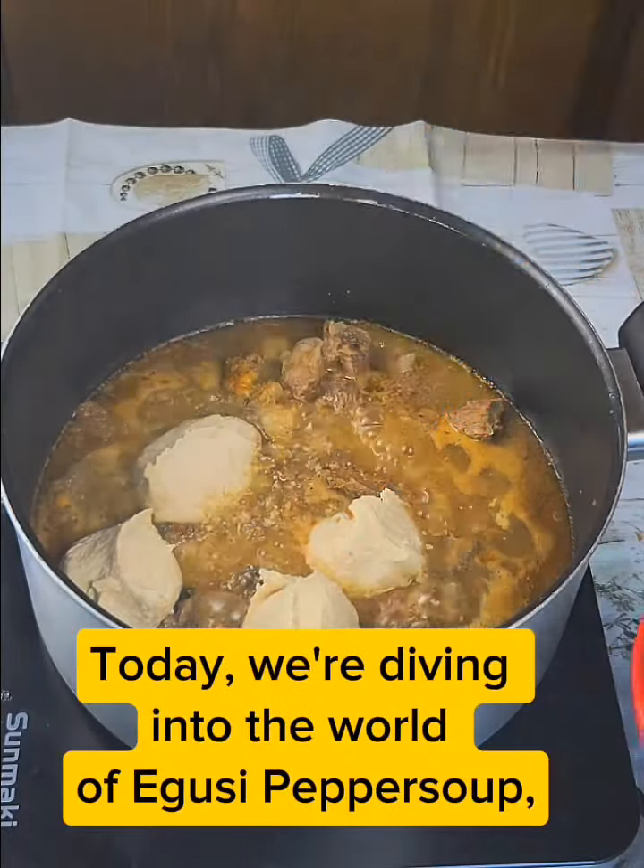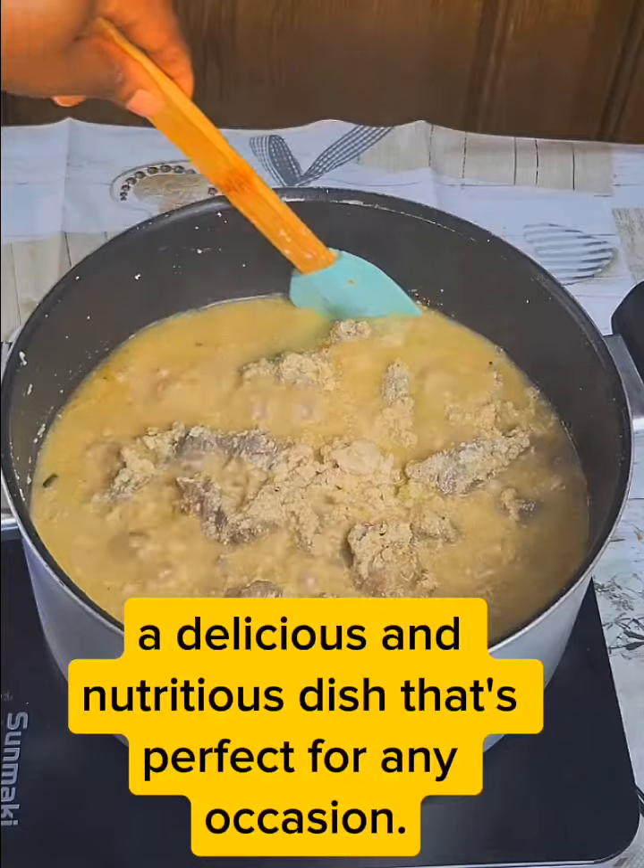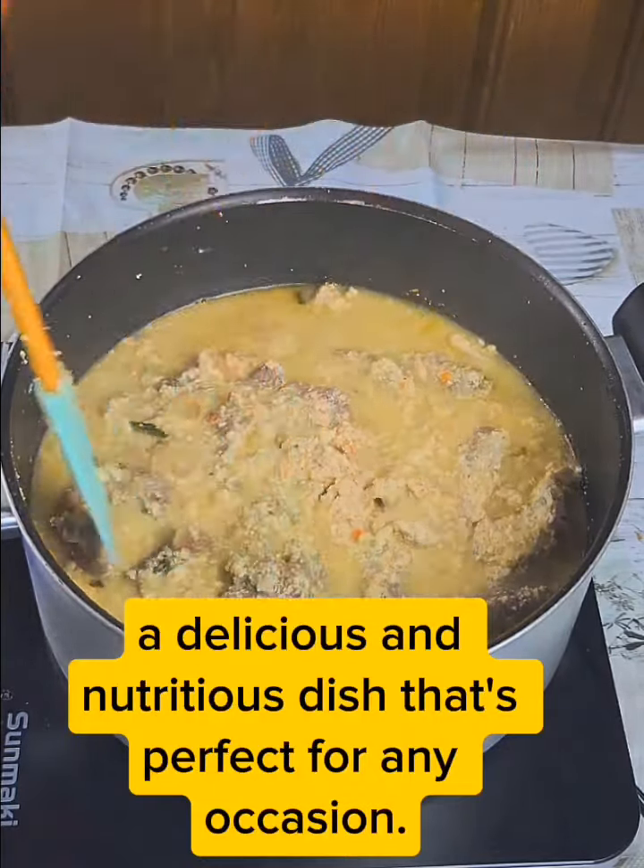Hey there, today we're diving into the world of yoozy pepper soup, a delicious and nutritious dish that's perfect for any occasion.